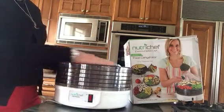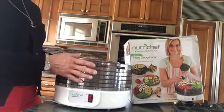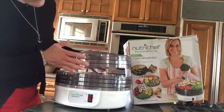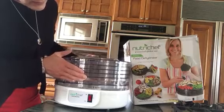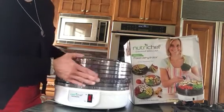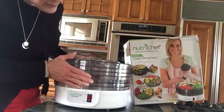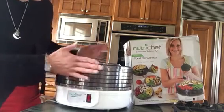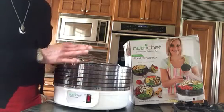I took it out of the box immediately and wanted to use it. The first thing you want to do is wash all the trays. There are six stacking trays, and when you stack them you have to pay attention because they don't stack automatically — there's a pattern to how you stack them.